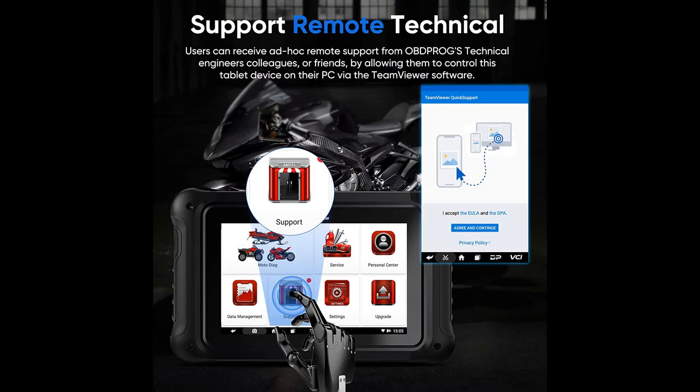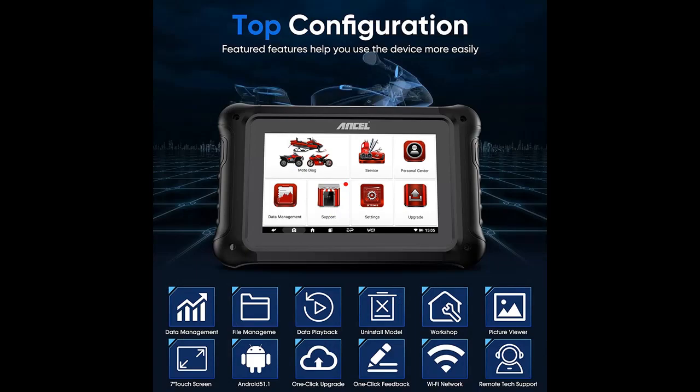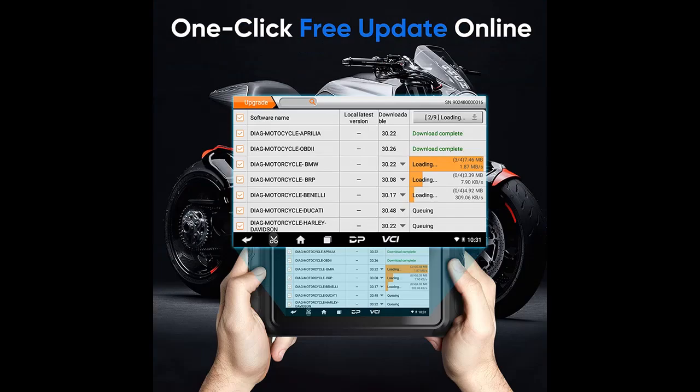The Full System Scan and 31-plus advanced functions assist you in checking all electrically controlled modules. It can read and clear codes, perform Service Lamp Reset, CO Adjustment, Idle Speed Adjustment, A-F Value Reset, display data streams, and perform active tests for engine, TPMS, suspensions, ignition, EPS, traction control, radio, T-service system, meter system, and more.